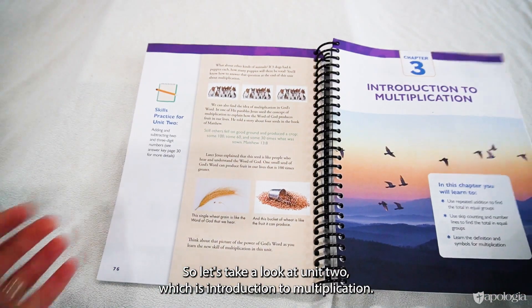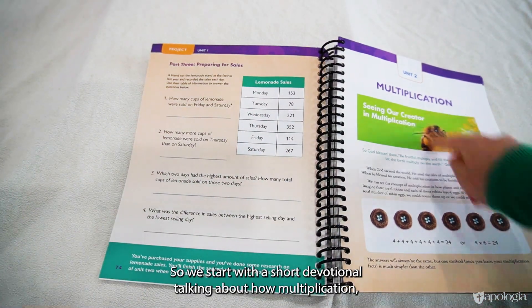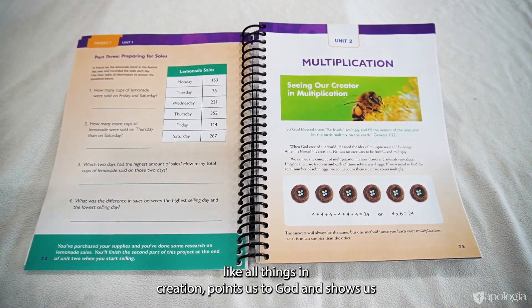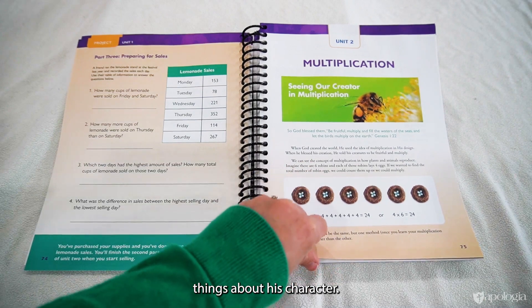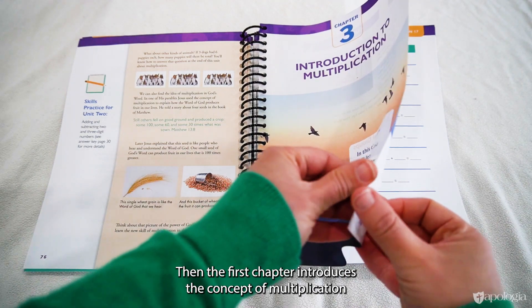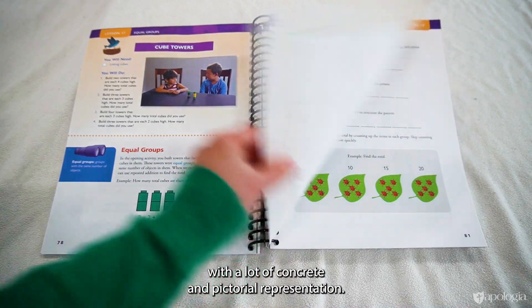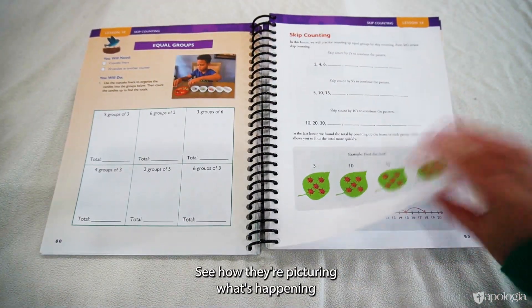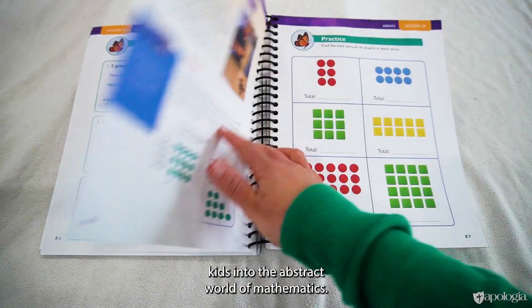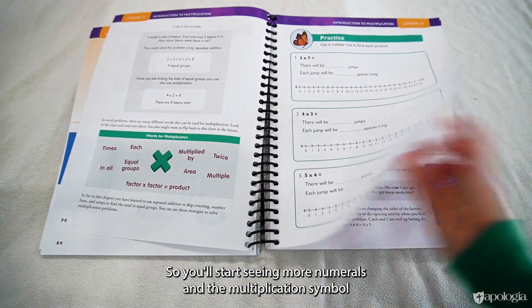Let's take a look at Unit Two, which is introduction to multiplication. We start with a short devotional talking about how multiplication, like all things in creation, points us to God and shows us things about his character. Then the first chapter introduces the concept of multiplication with a lot of concrete and pictorial representation — see how they're picturing what's happening. Then we're gradually moving kids into the abstract world of mathematics, so you'll start seeing more numerals and the multiplication symbol.